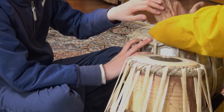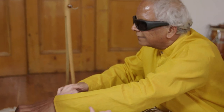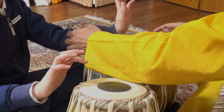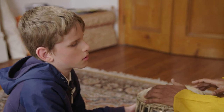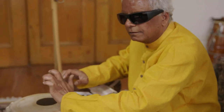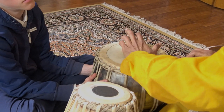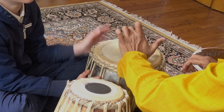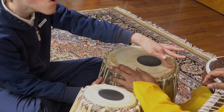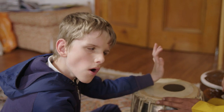First, you have to produce this sound like this. Can you do it? When you've done this, then you push your hand. It's very simple. He lost confidence, but then I said: you can do it. And push. Very well, very good. That's not difficult at all.